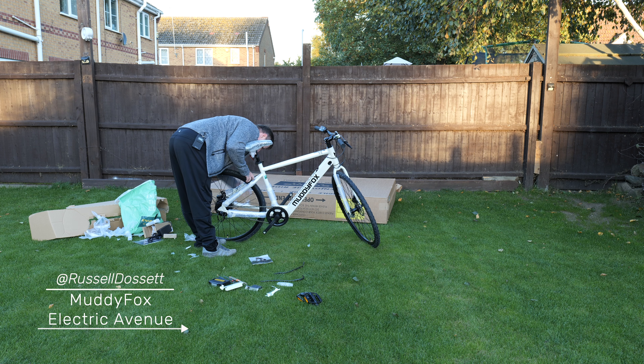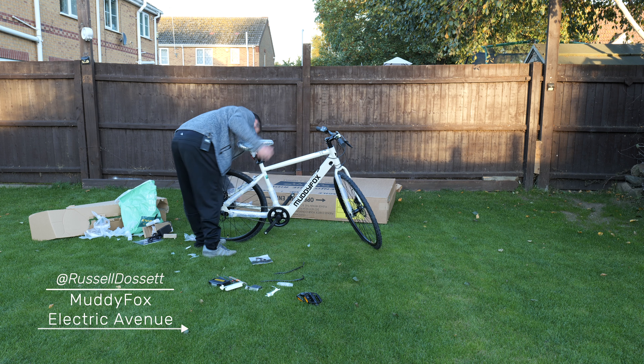It's going to take me longer to take this wrapping off than it is to actually get the bike going, I reckon.